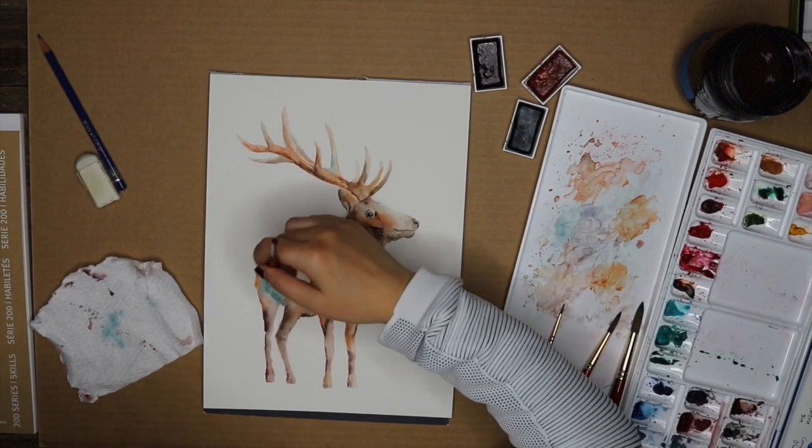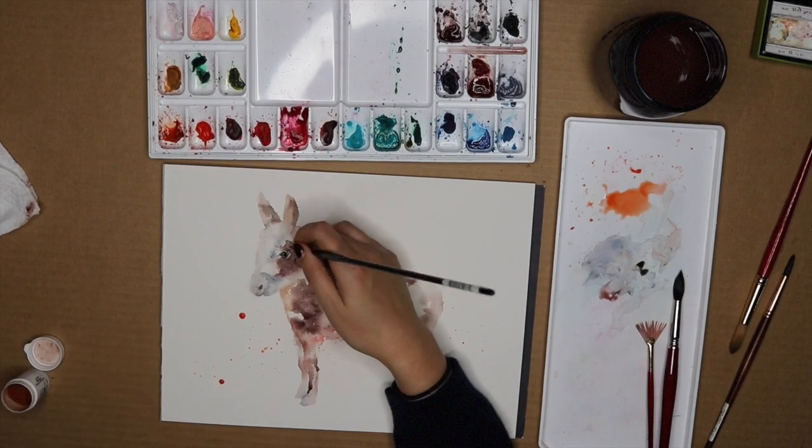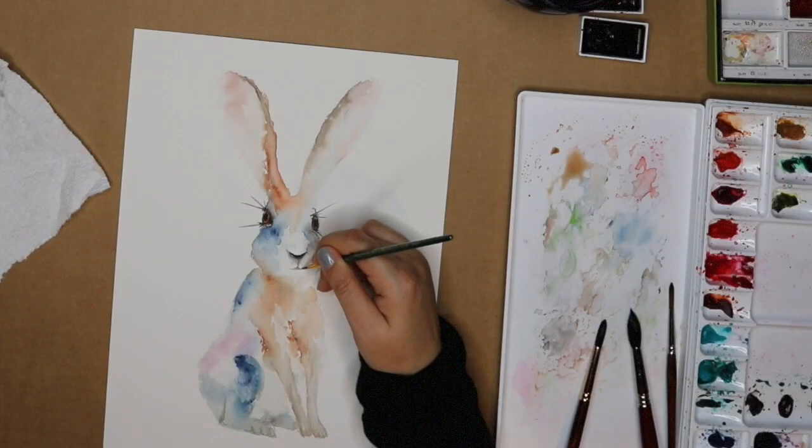I'm Cathy Zhang, a self-taught watercolor artist, and I started painting in 2015. I followed the conventional path and did the stable 9-to-5 thing for over 10 years before I decided to venture out on my own and make a living from my creativity. I'm here to share what I learned.